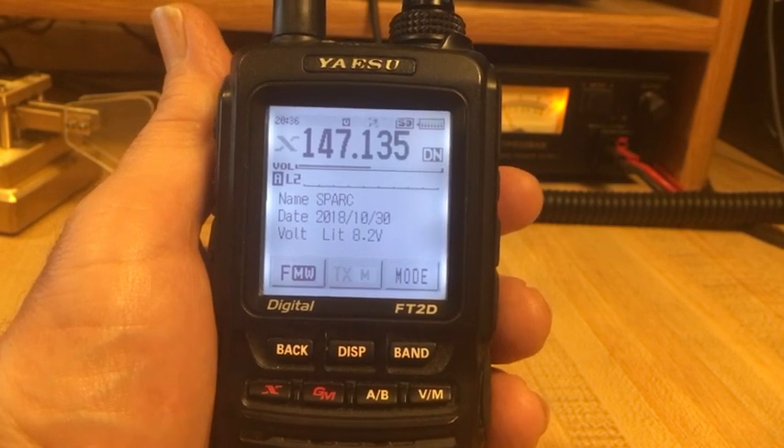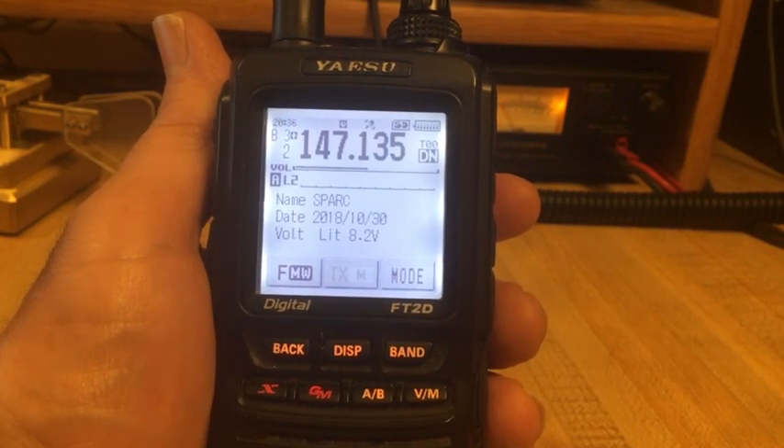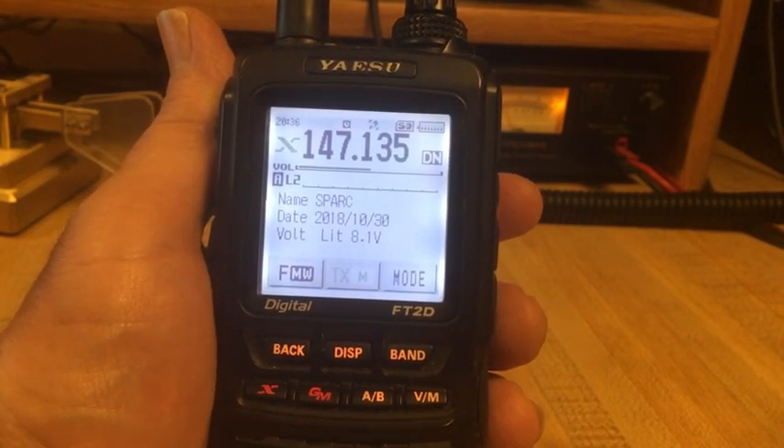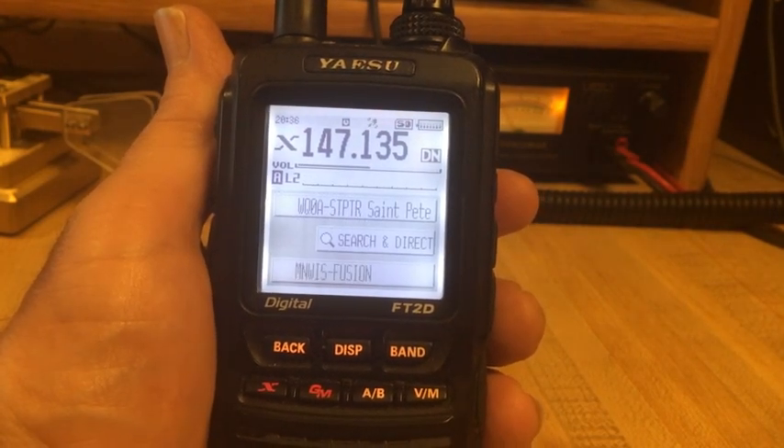So let's begin again. Hold down WiresX — now we're back to radio mode. Let's press it again and we once again transmit the packets to control WiresX. This time we get our response.